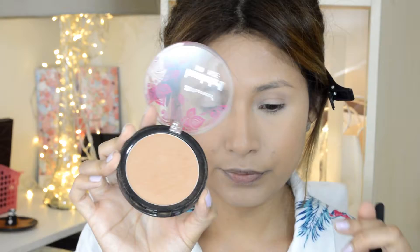Now I'm going to contour. I'm going to use a contour powder and bronzer from ABH Cosmetics, it's called Arcava. With whatever is left in my brush, I just go around my jawline to make it look more slim and defined.